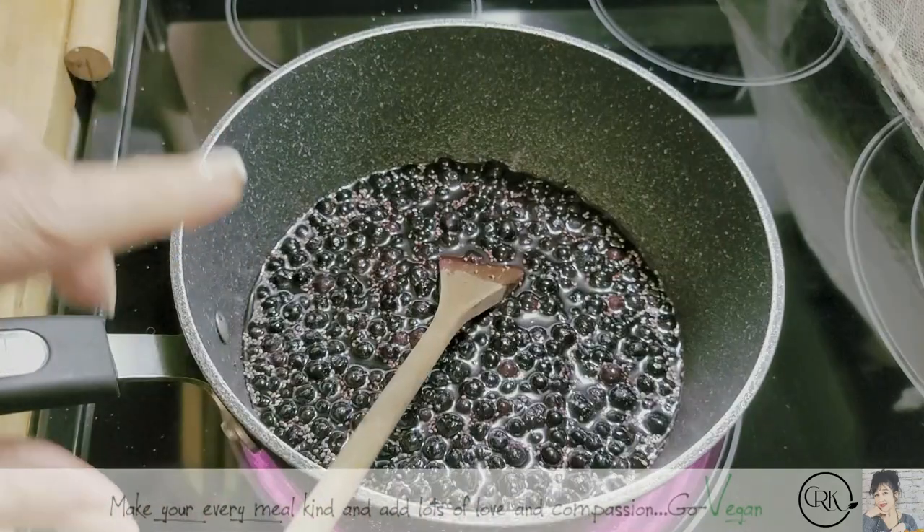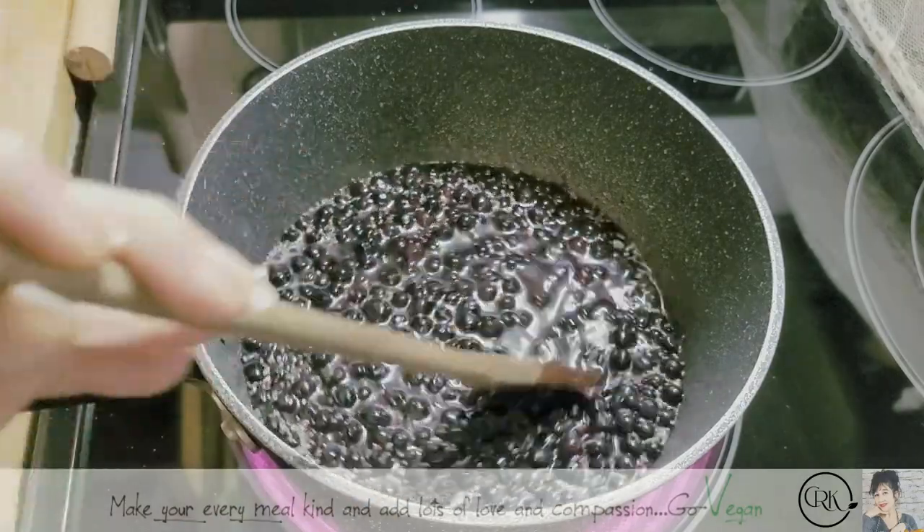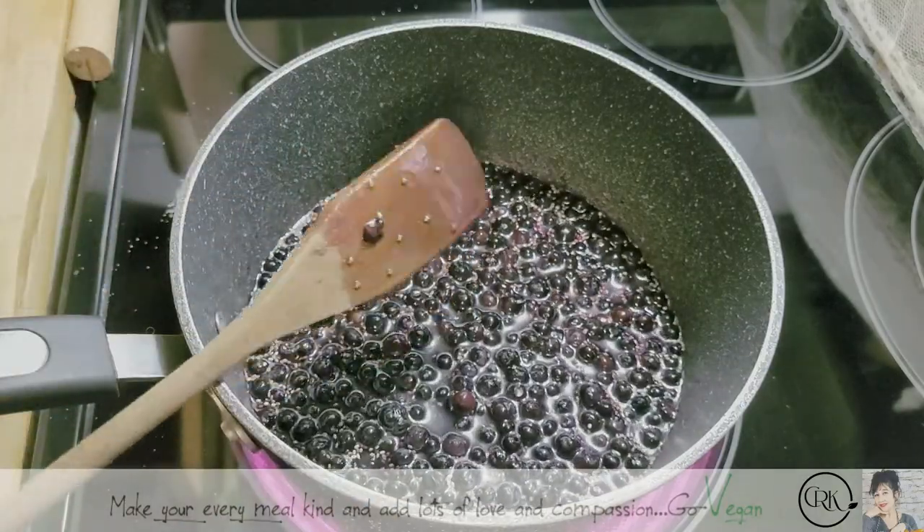These are, by the way, not regular blueberries — they're wild blueberries, so the flavors are even a little more intense. And that's it.